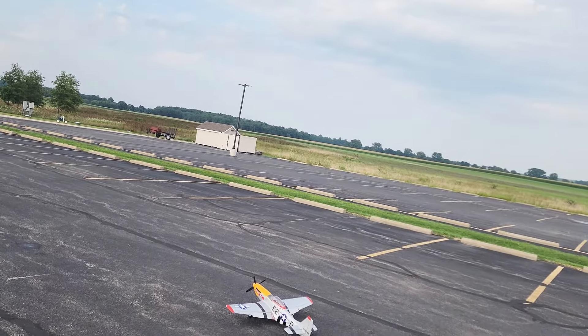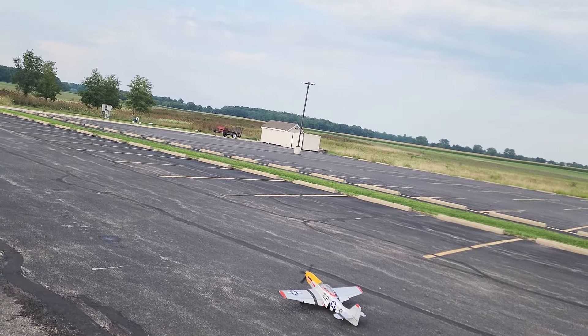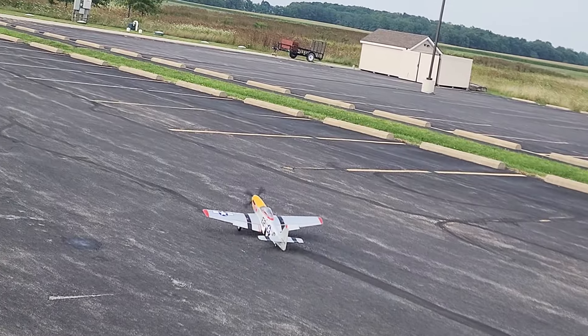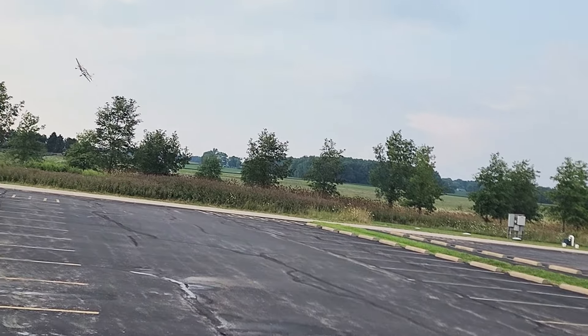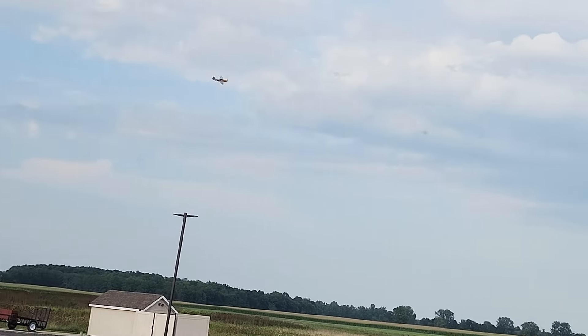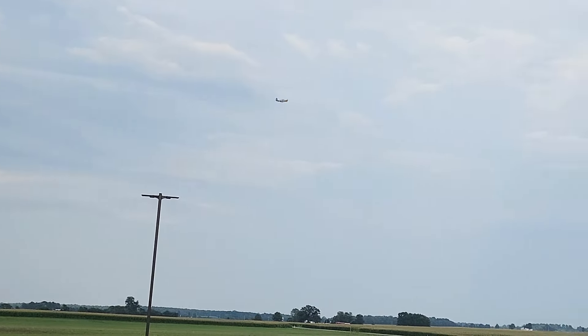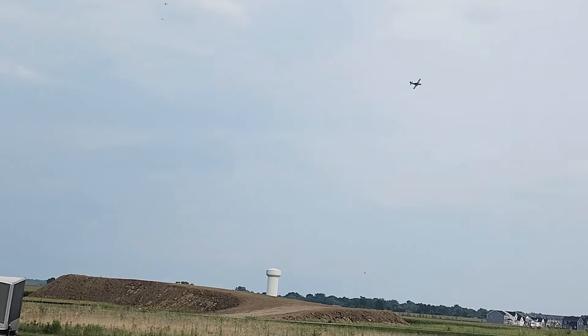I do have my timer on the battery set to seven minutes today, so the video might be a little bit longer than normal. Here we go. It still turned left on me, but I just decided to hit the throttle and let it get into the air. Here we go.